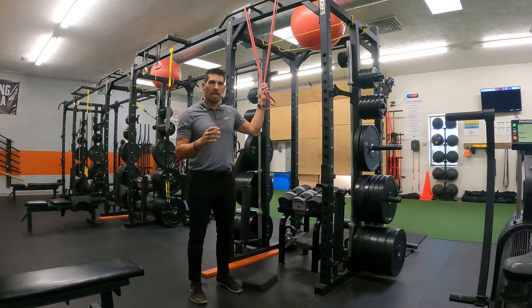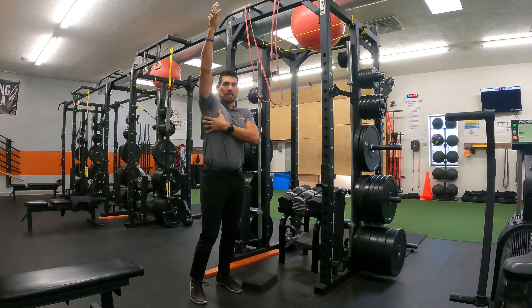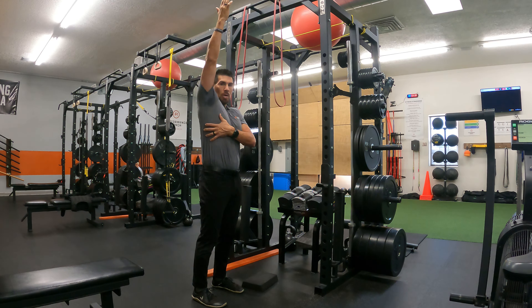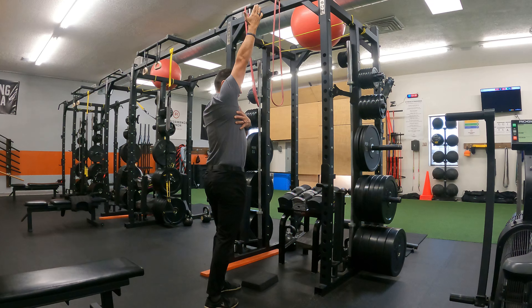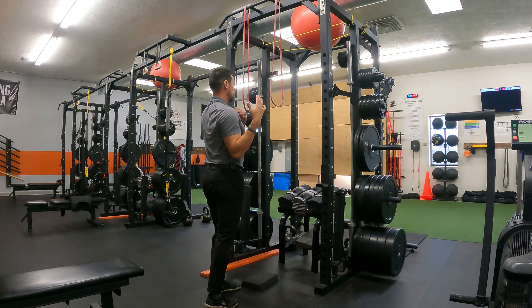This pattern is getting a client ready to do a pull-up. We're really working on the mechanism of what's called shoulder elevation and depression. We want that scapula to be able to elevate through, but our goal is once you get to elevation, we want to engage and depress the shoulder down and finish that movement nice and tall.